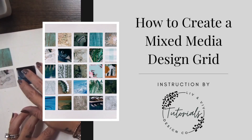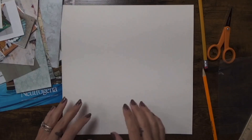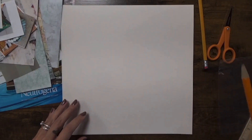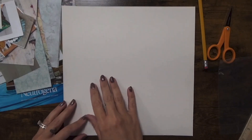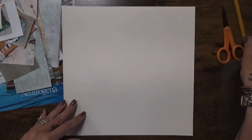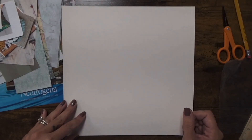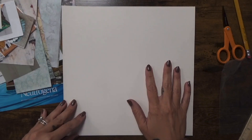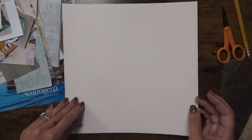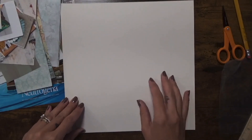Today on LNV Tutorials, I'm going to show you how to create a mixed media design grid. I have a piece of white paper here — you could use any color. This is a thicker paper, kind of like illustration board or tag board, and it is 11 inches by 11 inches. You could certainly go bigger; I don't recommend going much smaller, but it depends on how many squares you want to incorporate.